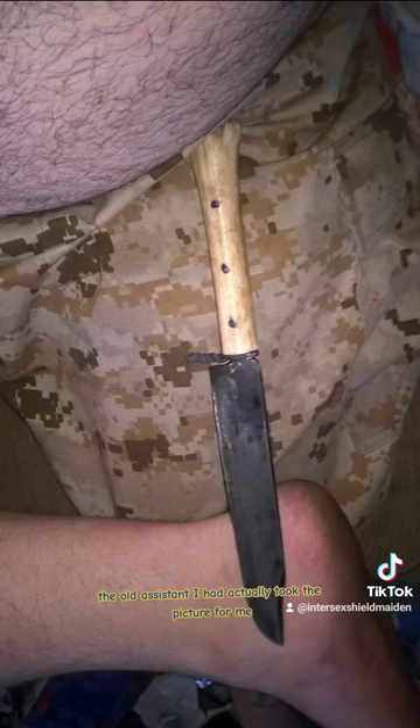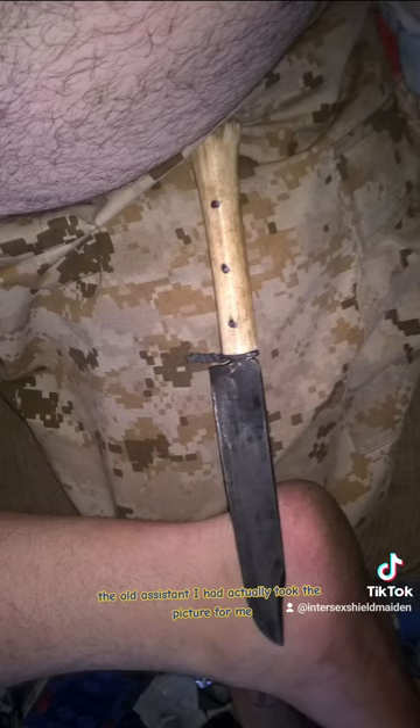This is a deer antlered hunting knife. My oldest assistant actually took the picture for me and they're the one that sent it to me. This is me working on it about halfway through. This is the dry fit of the antler and guard — that's why you can see the small gap up at the top.